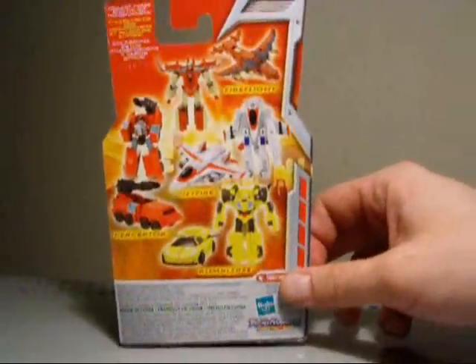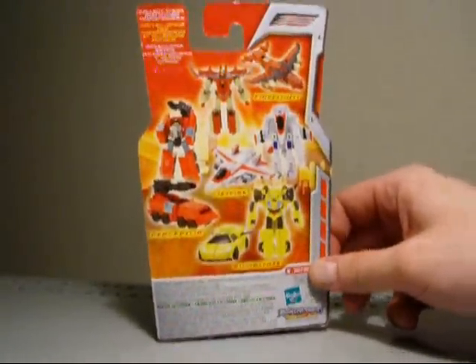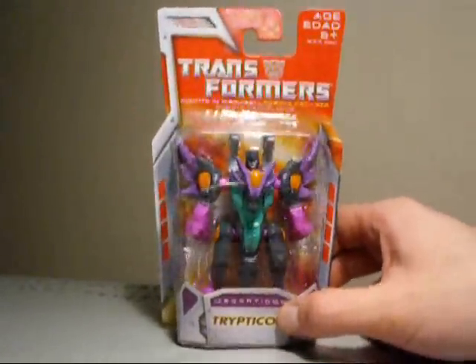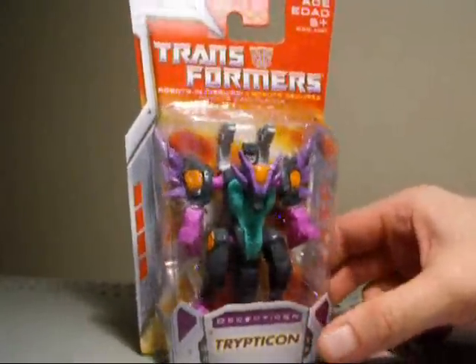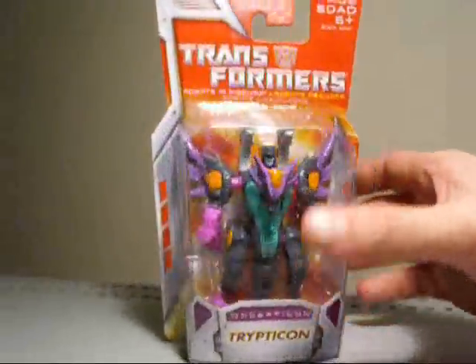Just take a look at the back of the packaging here — Canadian bilingual packaging of course, not looking the greatest in my opinion. Very cool little guy; I've had this guy since he came out and never opened him. I've only had one of them, never bought a double, and I'm going to open him up now. Without further ado, my friends, do a little 360 here — okay, let's open this guy up.